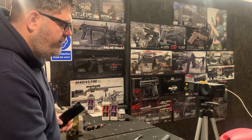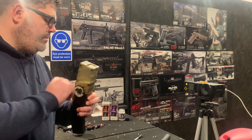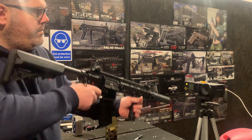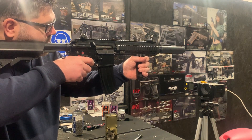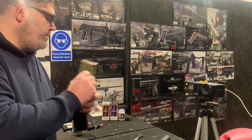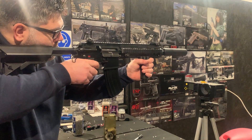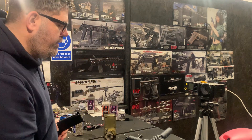As you can see, the trigger response is obviously fantastic, which is great. There's no pre-cocking on this, by the way — we don't use them. It's really, really positive when it's shaking.